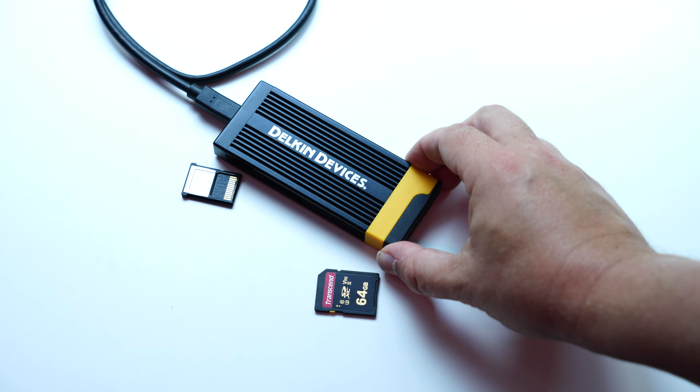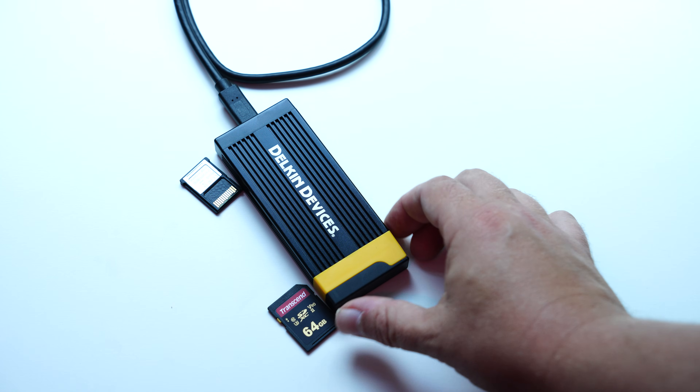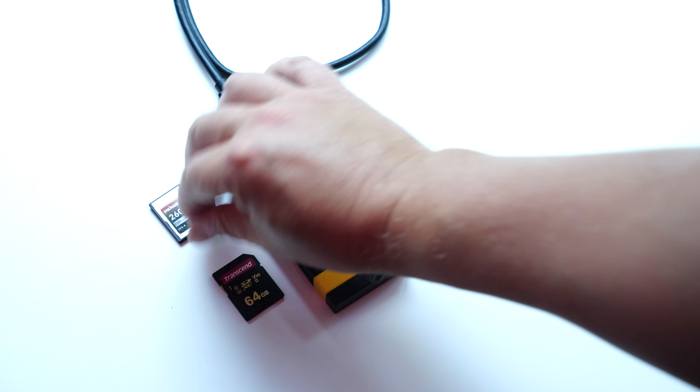So if you're in the market for a CFexpress card reader, it's quite a good option. Thanks for watching and bye bye.